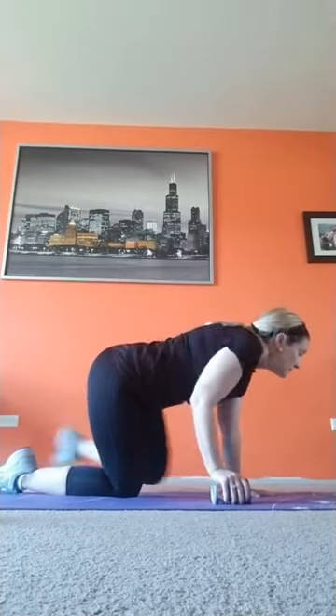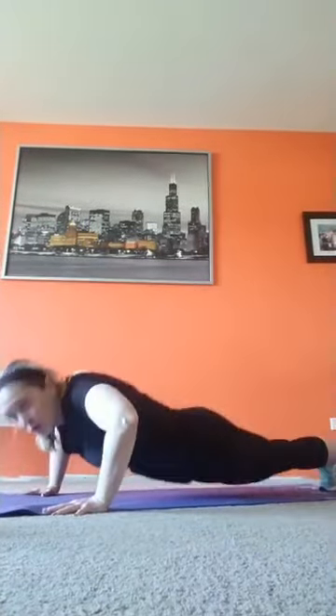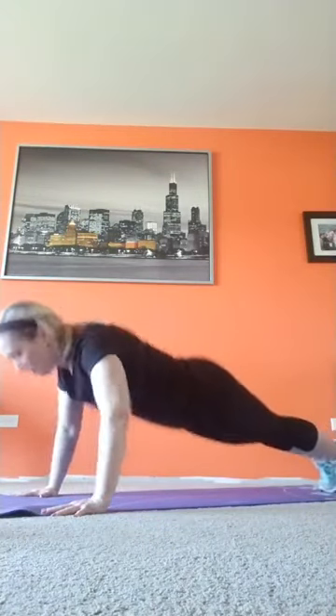Triceps feeling good — small weight, we did plenty of reps, don't need a big weight. Let's finish strong. What kind of instructor would I be if we didn't do a few pushups? You can be on your knees, you can be on your toes, you can go from knees to toes or toes to knees. One set of eight, short break, one set of eight, then we finish. Here we go — eight, seven, breathe, four more, down and up, three, two.